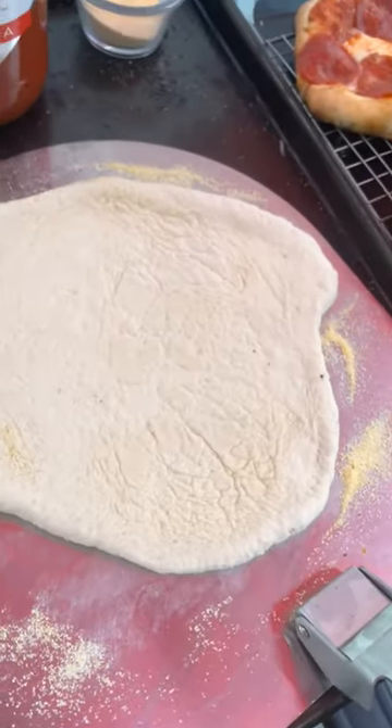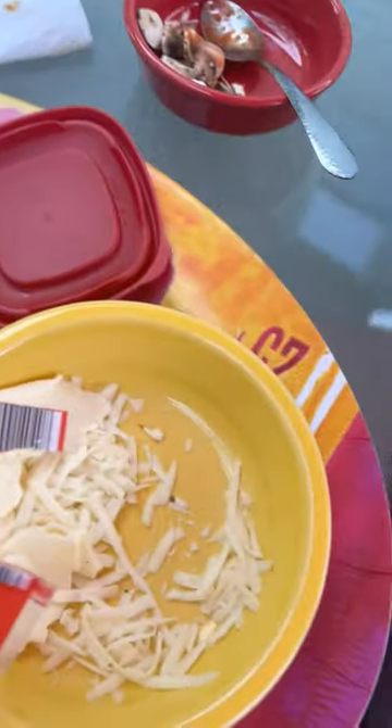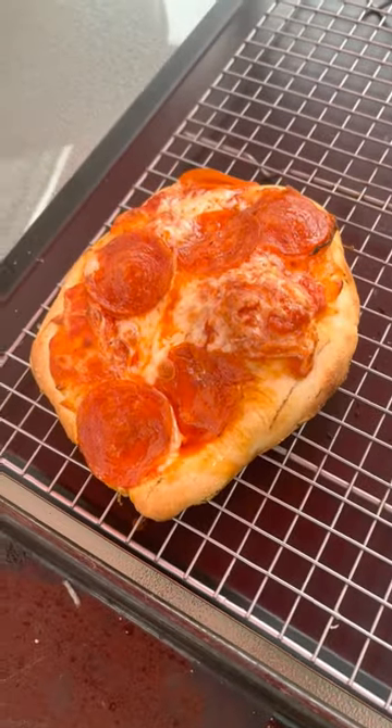Another tip: if you see I have everything on a cooling rack — when it comes out, the crust will be sweating. So don't put it on a plate; let it sit on a cooling rack to let that moisture out so it stays crisp while you wait for the other pizzas to cook.